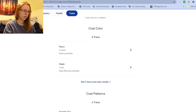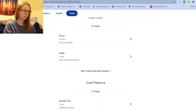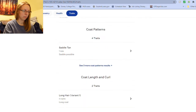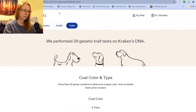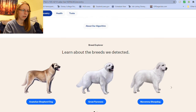This looks new — I don't remember having this on the other tests. Fawn — yeah, that's definitely a color. Dark muzzle. Chocolate variant. Dominant black — this is probably what Orca's going to have. Long hair variant 1. Hairlessness — does not have any traits associated with hairlessness. I think I'm going to look up this one breed and then end this here.